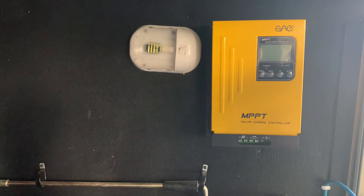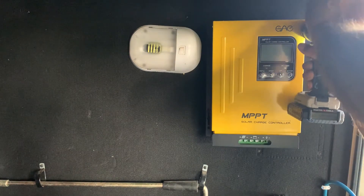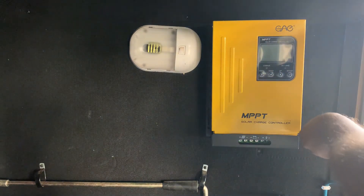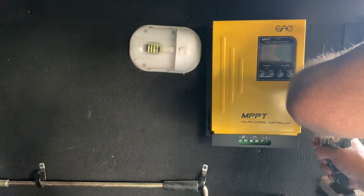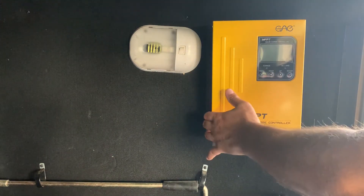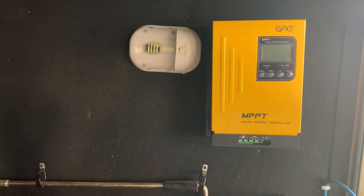Got a couple screws on that side, and a couple more on this side. This isn't really a high dollar charge controller, but from what I've read, people have been pretty happy with it, so hopefully I will be too.